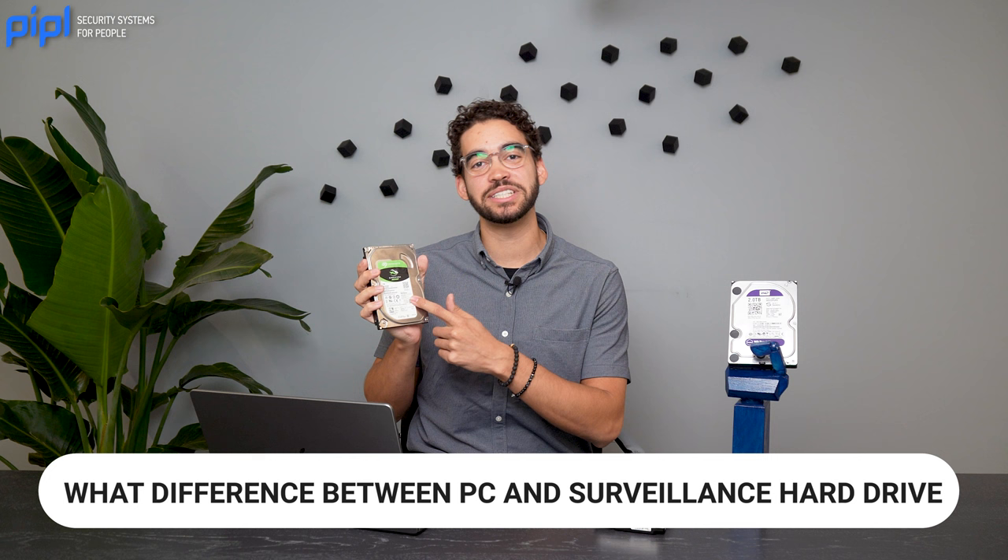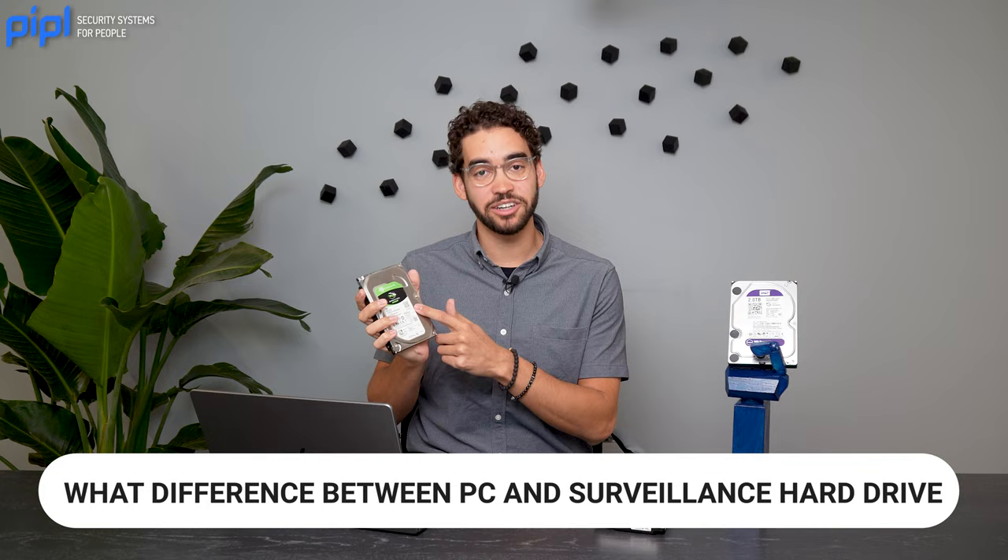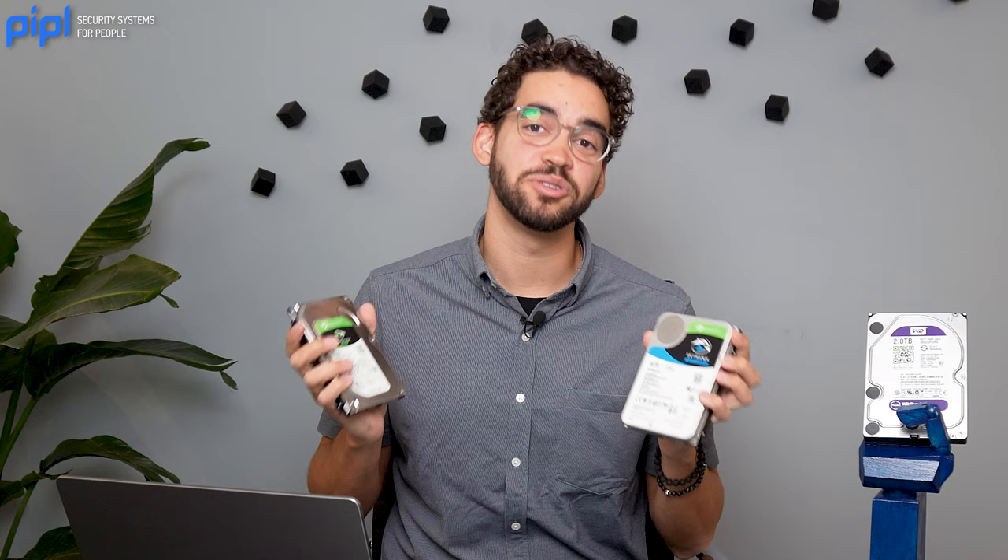We received a question from one of our viewers who wants to know if you can put a PC hard drive into his NVR. So today we'll see the difference between a PC hard drive and a surveillance hard drive — which one should you use in your NVR? Let's get right into it.